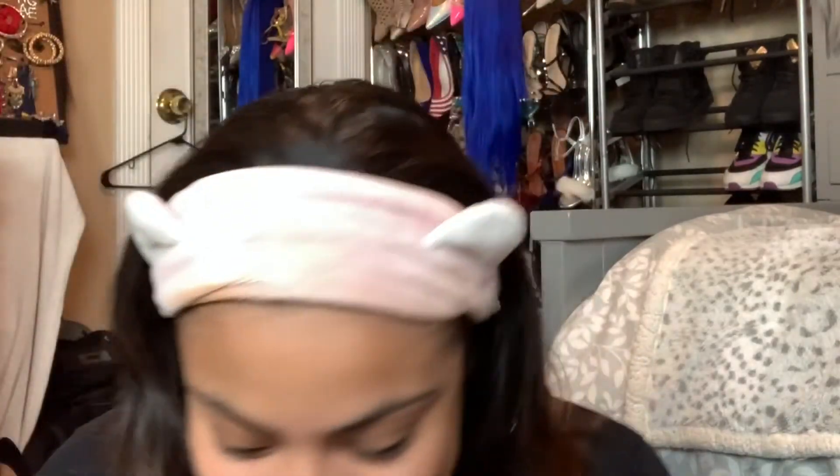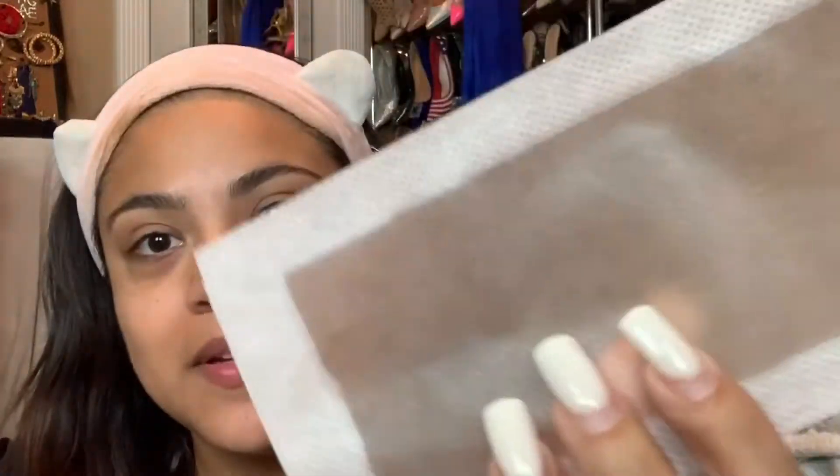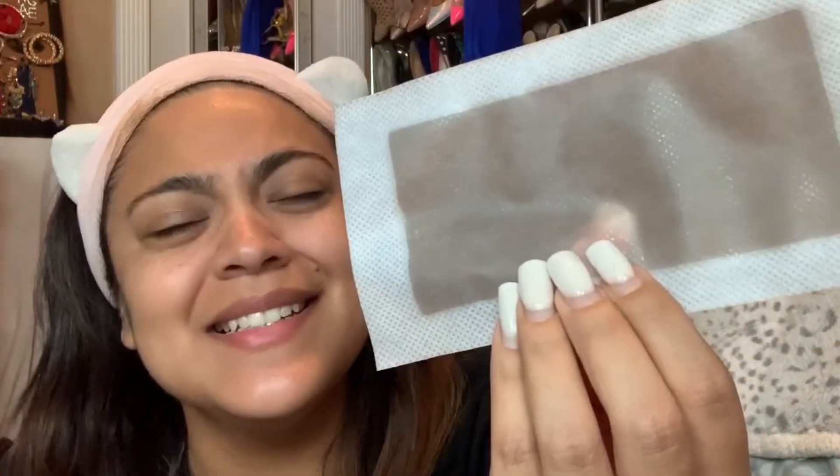The wax strips are more effective when warm, so you have to rub them between your hands for 30 seconds. I'm gonna go ahead and do that — I'm scared. I think I've only waxed my legs once in my whole life. Okay, this is the wax strip. I'm about to bite these suckers off. I'm gonna count to 30.